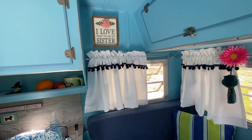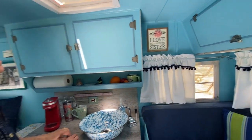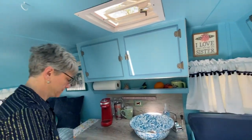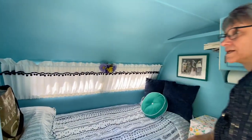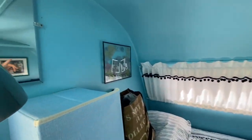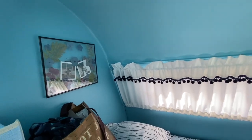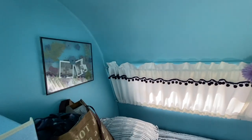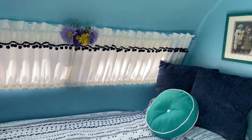The curtains are actually white valances that are the perfect size for the little Scotty, with blue pom-pom trim added. Her sister made a special piece featuring a photo of her aunt Fern and her mother together with Carol and her sister when they were kids. Girl power!